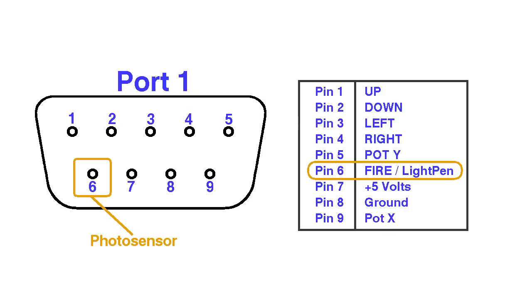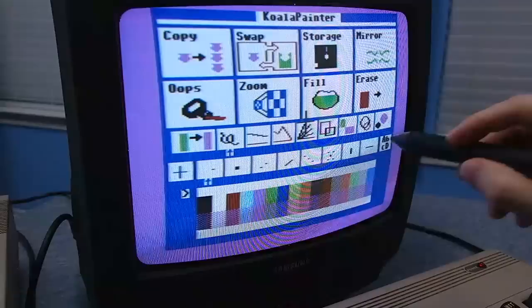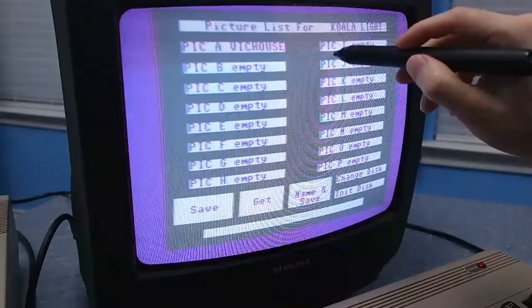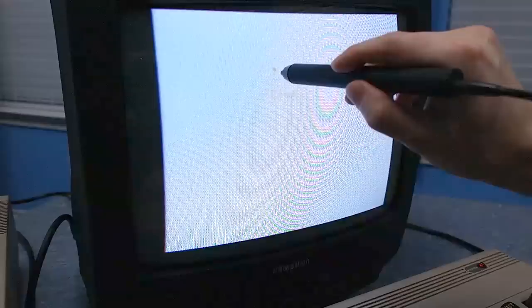If you look at the joystick port on the Commodore 64, you'll notice there is a special line for the light pen — this line goes straight to the video chip inside the computer. But the button could be connected to any of the other input lines. As an example, I have a copy of Koala Painter — the same software from a previous episode used with the Koala Pad, modified to work with a light pen. But the button on this light pen does not work with the software, presumably because it is wired to the wrong line. However, the software also accepts the 1 key on the keyboard as a substitute for the button.